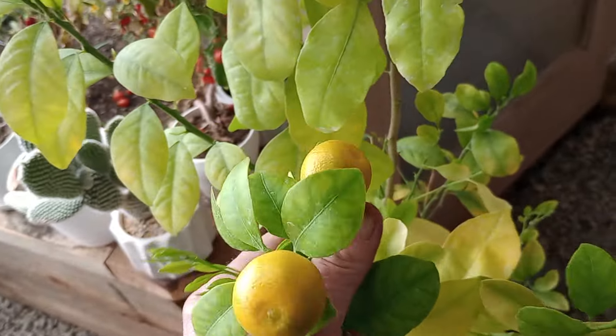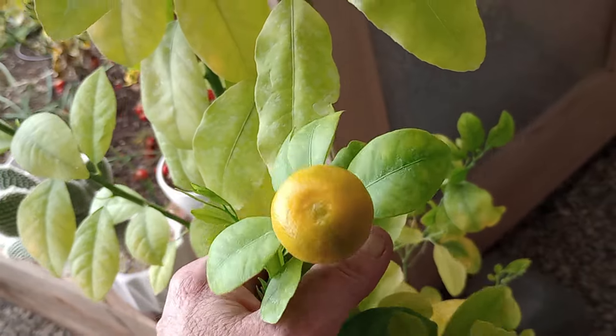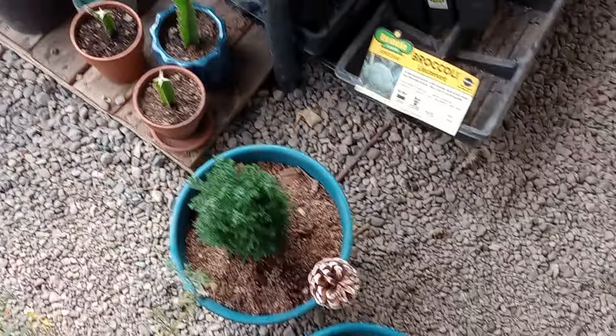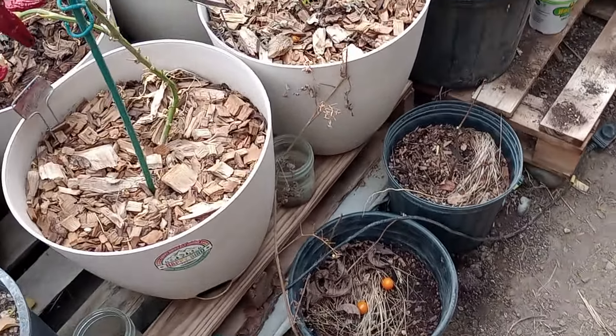Someone pointed me to what this type of orange is — it's a cross between a kumquat and a tangerine, which is fantastic. I also repotted some cypress; those can actually go outside, so I'll just let them sit there until the last frost.